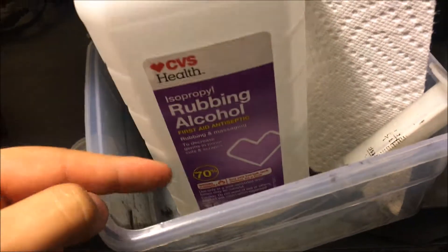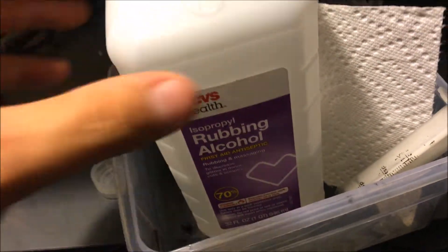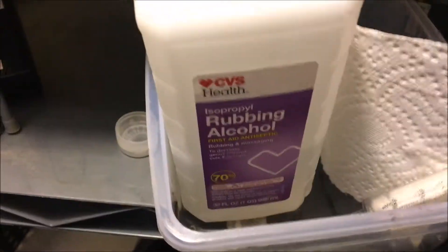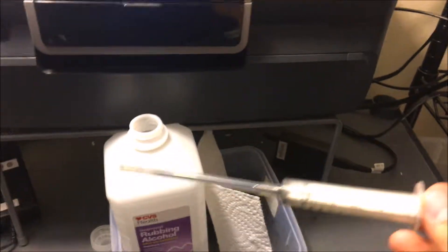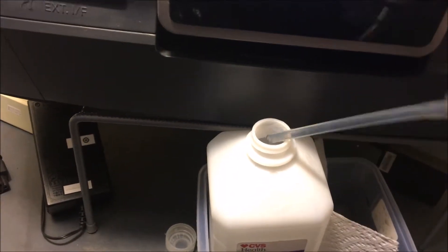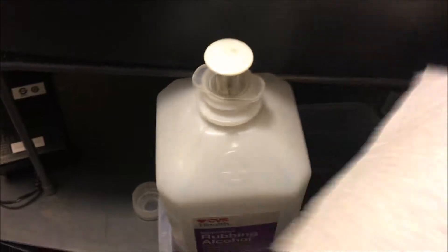Of course, you've already run your maintenance and done all of that, and when that hasn't worked, this is the next step you're gonna have to take. You're gonna want to have some isopropyl alcohol — 92% is best — you can get this anywhere: CVS, Walgreens, wherever. You're also gonna want to have a syringe like this with a tip to go ahead and put over the nozzle.